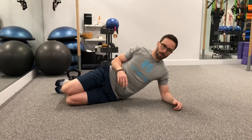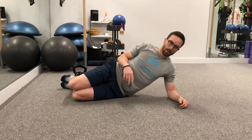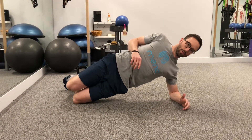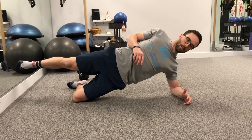Hey guys, it's Jeff and VP here with the third part of our three-part series on how to optimize glute recruitment. This is going to be a side plank exercise. You want to utilize a side plank with a bent knee on the bottom — it's going to help you recruit the glutes much more than having the feet outstretched.